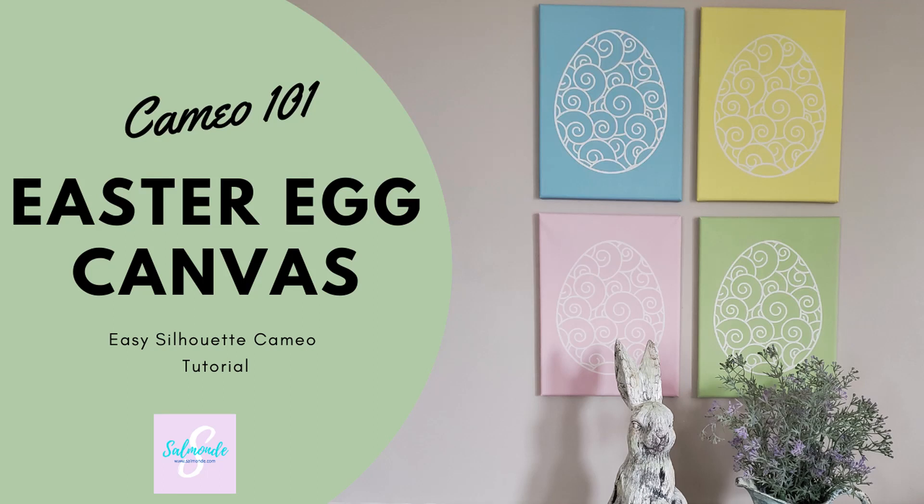Today I'm going to show you just how easy it is to make these sweet and simple Easter egg canvases using your Silhouette Cameo.